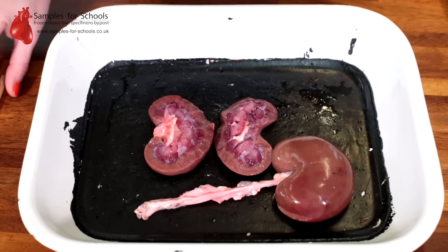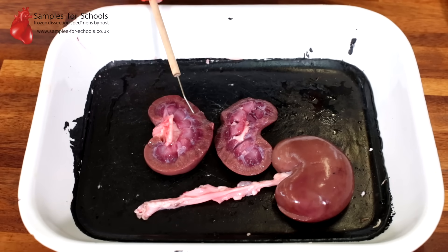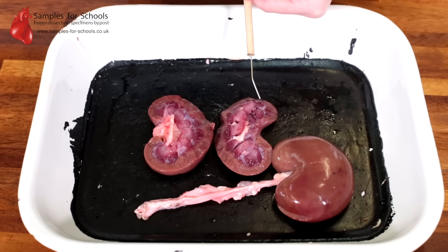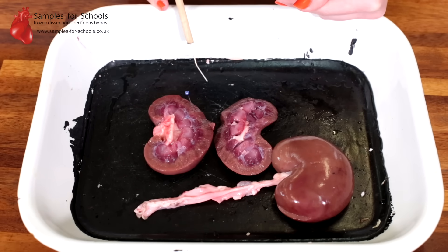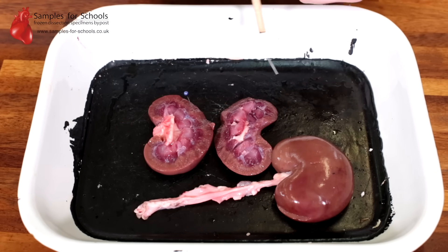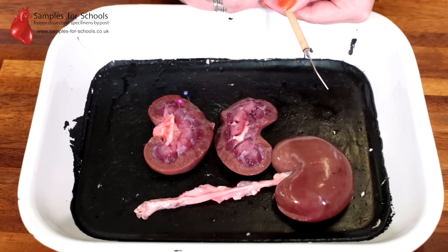When the kidney is opened up, we can use a seeker to probe inside the areas that we can identify and then discuss the functions they have. This outer layer of the kidney, which is a darkish brown colour, we refer to as the cortex — identified by the blue pin. Moving inwards, each segment you can see inside the kidney we refer to as a pyramid — identified by the pink pin.